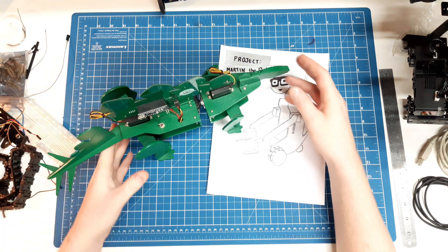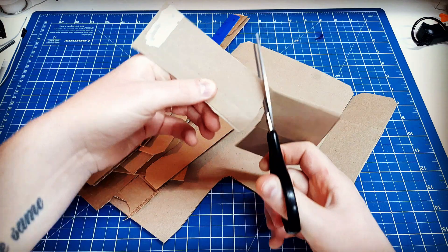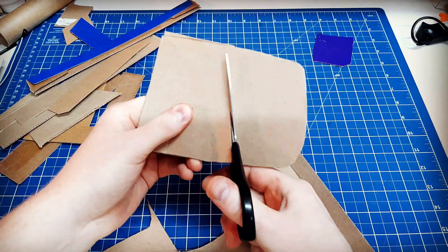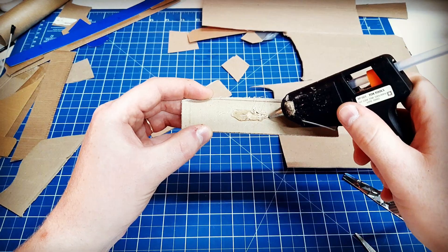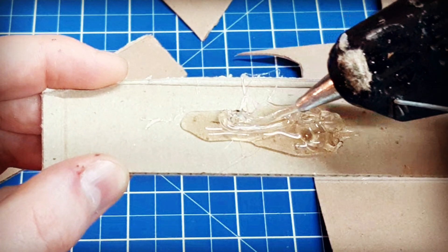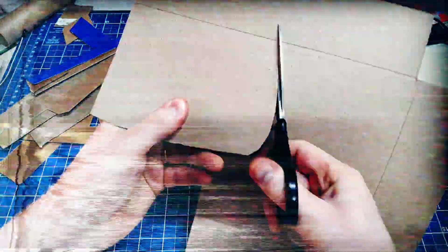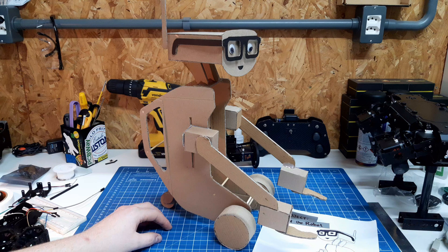As I have done with some previous projects, like Stegobot for example, I like to start with a cardboard model to get a better feel and perspective on the project.